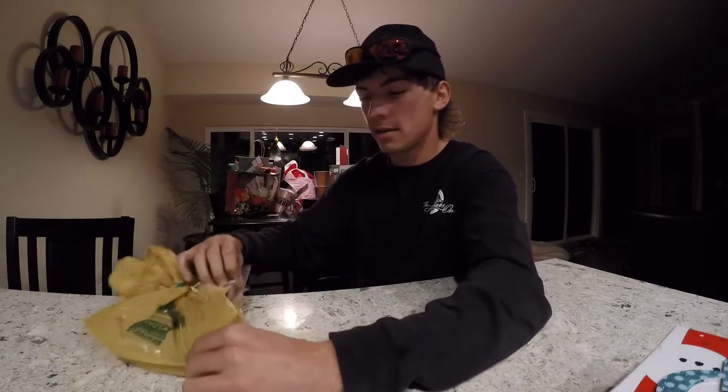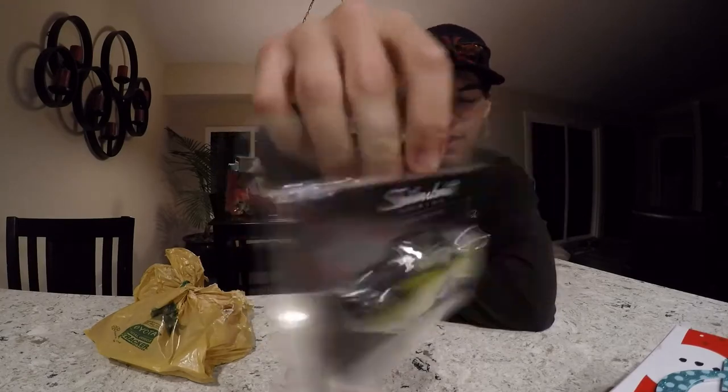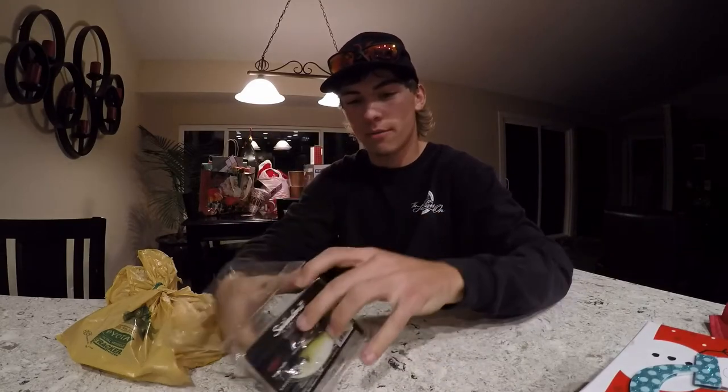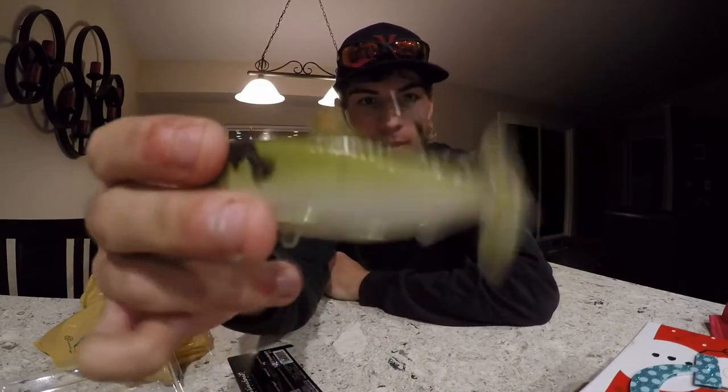All right guys, so we're back from Bass Pro and I got a couple things to unbox and show you. We've got the Live Target swimbait right here. I believe it's something like a gizzard shad - it's half ounce. I took most of the information off the package because I wanted to take a look at it. It's a pretty interesting swimbait and I haven't heard too much about it. I got it just for the sheer fact that I wanted to give it a try.